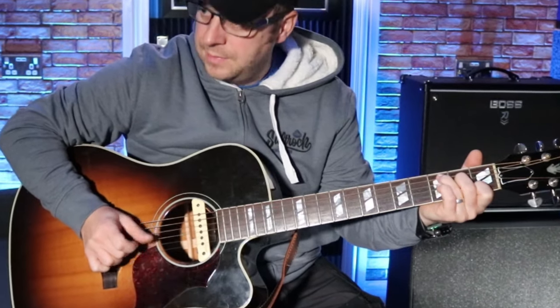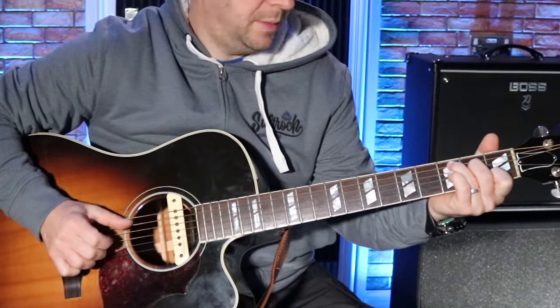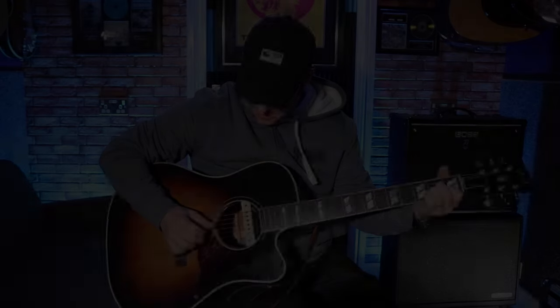Then to C. Let me slow it down: bass, pinch, bass, 3, 4, 2. Bass, pinch, bass, 3, 4, 2.